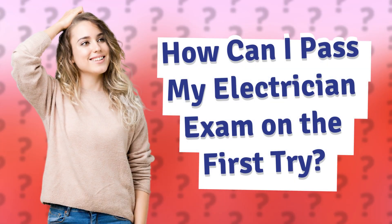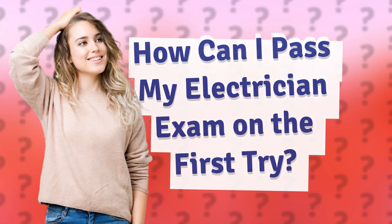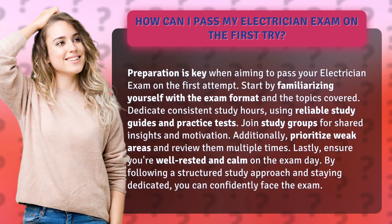How can I pass my electrician exam on the first try? Preparation is key when aiming to pass your electrician exam on the first attempt. Start by familiarizing yourself with the exam format and the topics covered. Dedicate consistent study hours, using reliable study guides and practice tests.